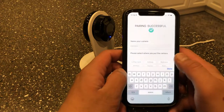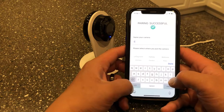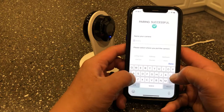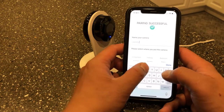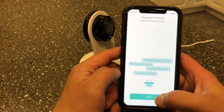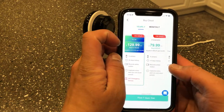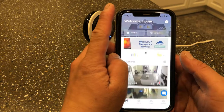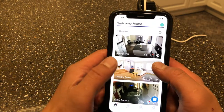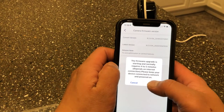You can give the camera any name — I'll put this one in the laundry room. Then press 'Finish' and go through the next steps. If you want to use their cloud plan, it's $1.29 a year, but I'm not going to buy it right now. Let's go ahead and check the camera view.